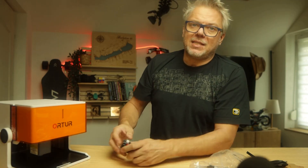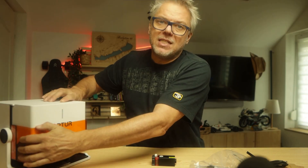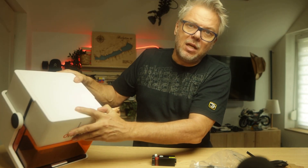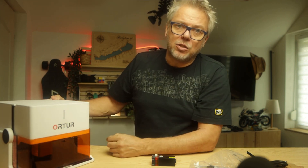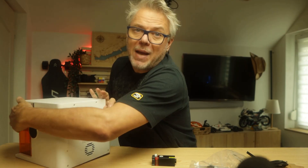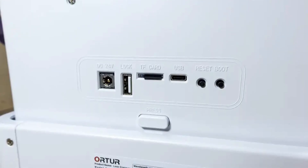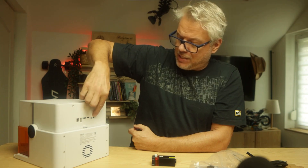As for the machine's exterior, there are no controls on it, nor is there a display. There's a single button on top — when you press it, it turns on, and an LED indicates the current status, whether it's working or not, and that it's powered on. You'll find the connectors on the back: there's a power input, a USB-A connector, a card reader, a USB-C connector, and the reset button.